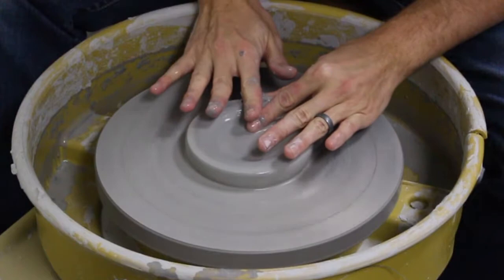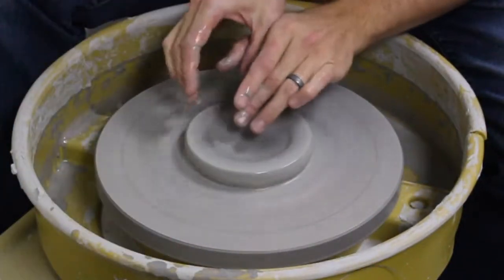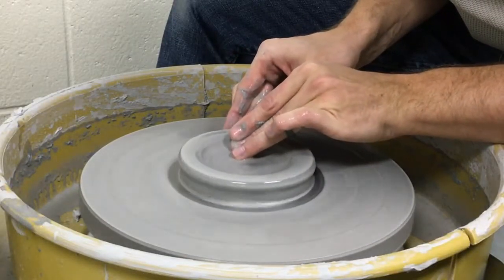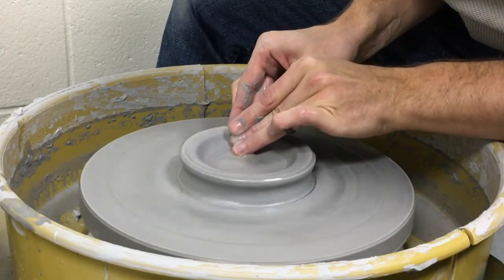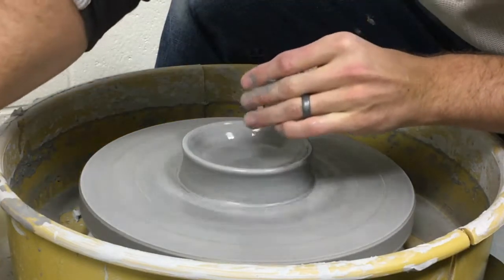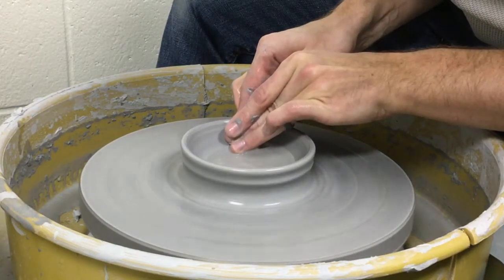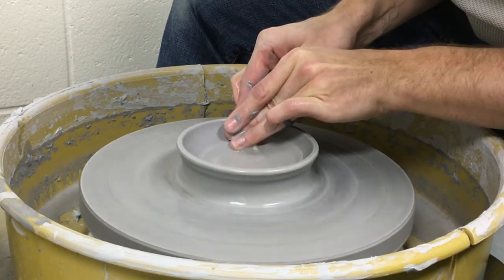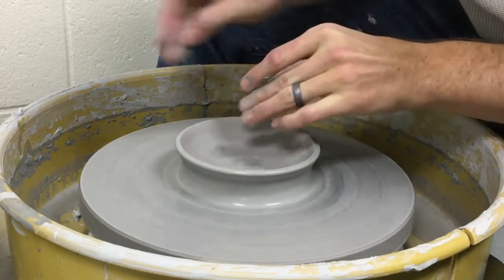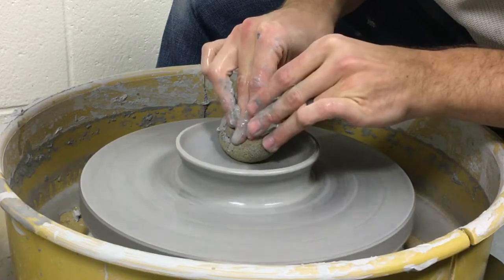I'm going to press the top edge and then pull the walls a little bit. I'm going to leave them a little bit thicker so that way I can press them out. As you go, you'll want to suck up any water.